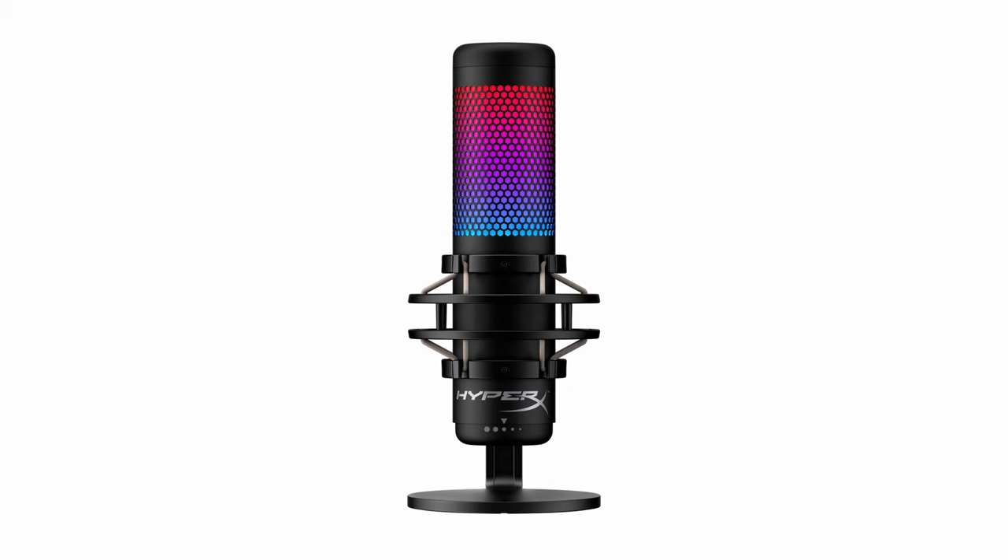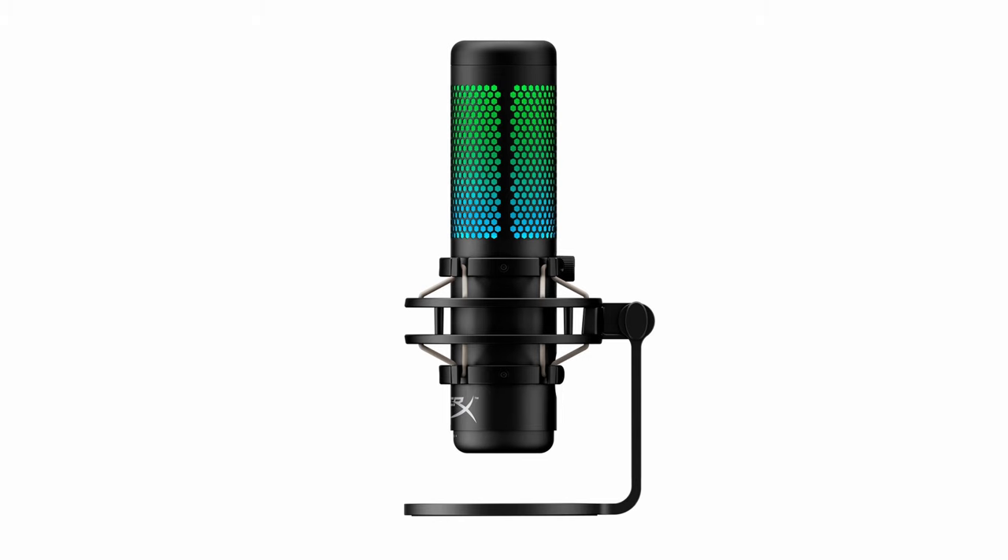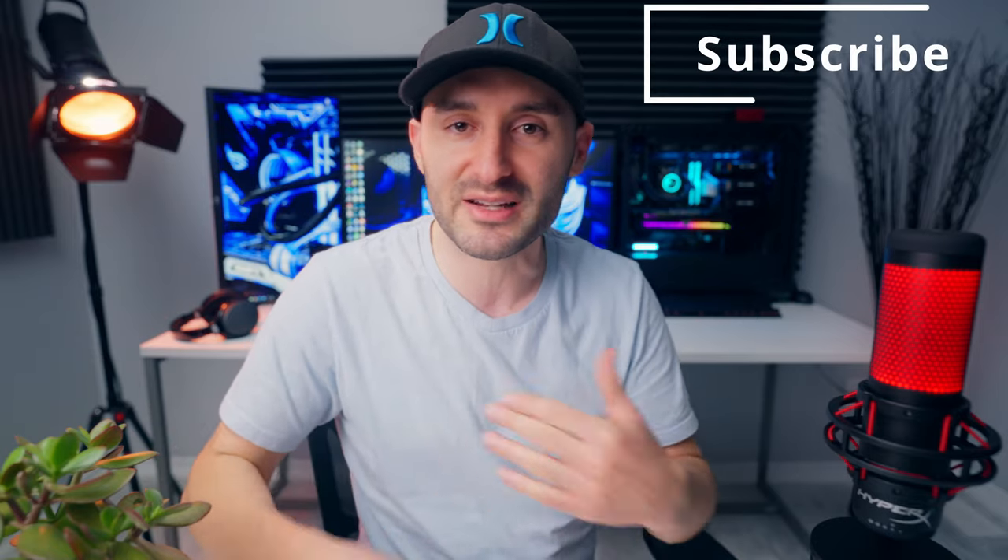If the red color scheme is not your thing, check out the QuadCast S. It's pretty much the same microphone but with RGB lighting you can control and change colors, and it also has a USB-C port instead of micro USB, which is a lot more flexible. That one's only around $20 more. Purchasing links for both are down in the description along with all the tech specs.